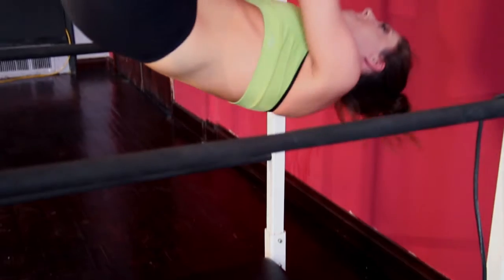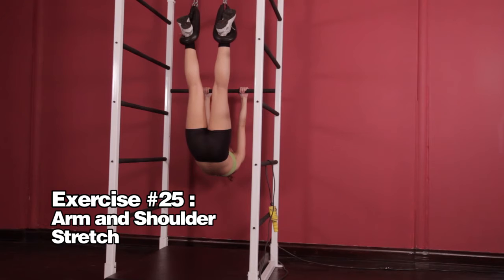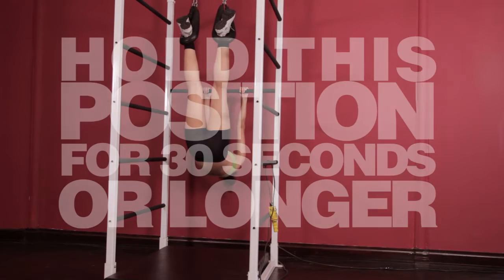Grab the single frontal bar and apply the body weight to stretch both your arms and shoulders and relax the head. Rest in this position for at least 30 seconds and return to neutral.